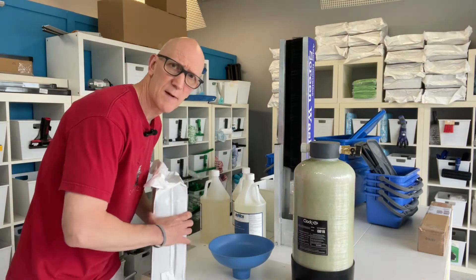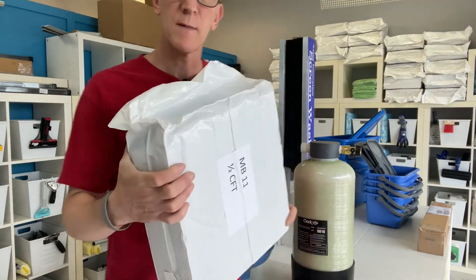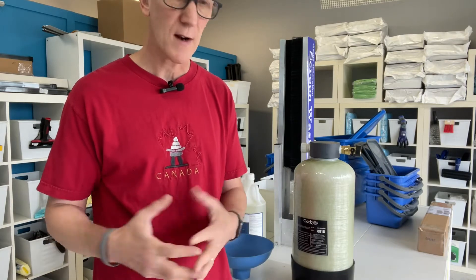Here's a close up of the bag. They're vacuum packed. It's a half cubic foot of DI resin. It is virgin resin — not regenerated. In other words, it's top quality. It's first generation.